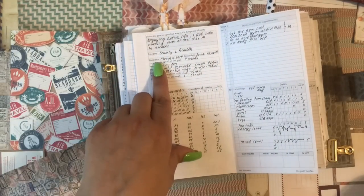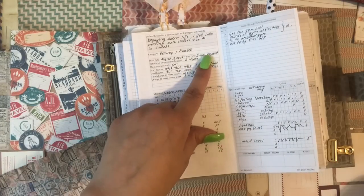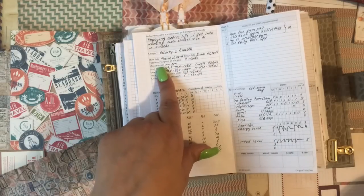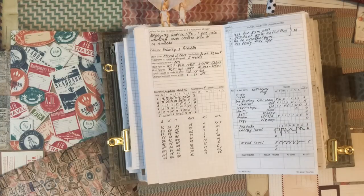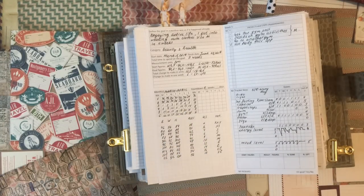Category, start date — for me that was March 11th — finish date June 2nd, total time 11 weeks. Measurement units: centimeters. I don't have a scale at home and I don't like scales, because I'm not really standard in the way that I have a lot of calcium in my body.